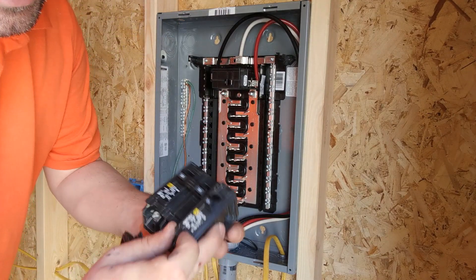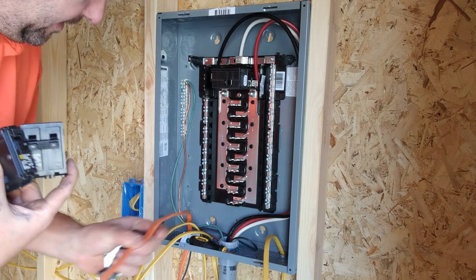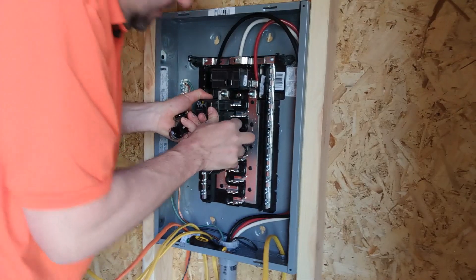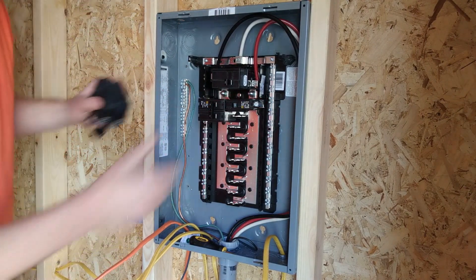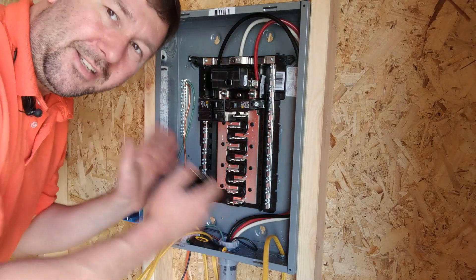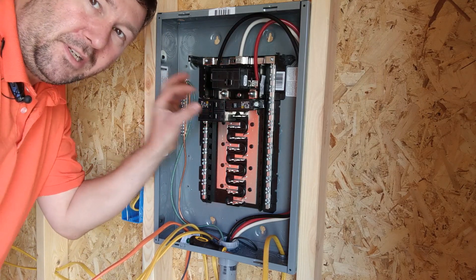Each breaker has a rating on it — this is a 30 amp double pole and this is a 20 amp single pole. The 30 amp goes to this orange wire which is number 10, and the 20s are for this yellow 12-2. To install them, they have a little tab and they just snap in. The good thing about a single phase panel is breaker placement doesn't matter that much in households. In an industrial application you'd look at loading and balancing, but household panels don't need much concern about that.